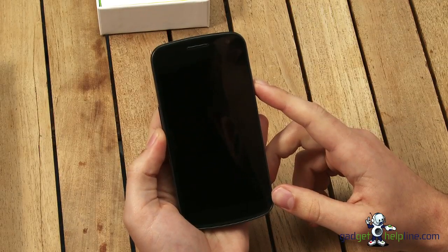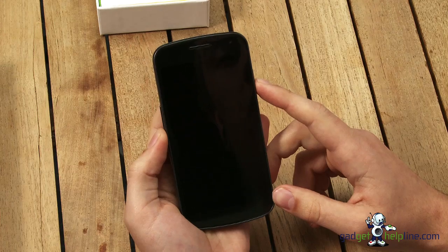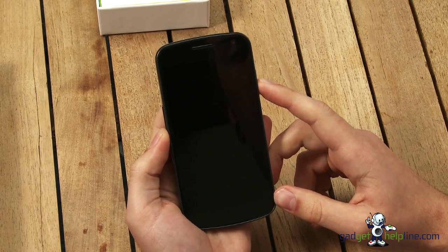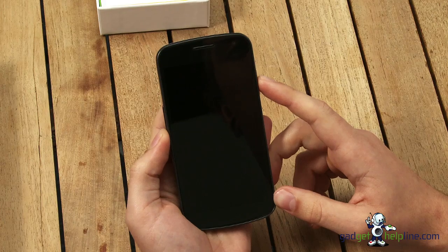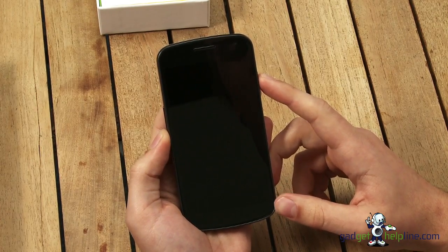The Galaxy Nexus has also got 16GB of internal storage. Unfortunately there's no room for expansion — there's no micro SD card slot. It does have a dual core 1.2GHz processor and also an NFC chip for wireless communications, which we'll come onto later.